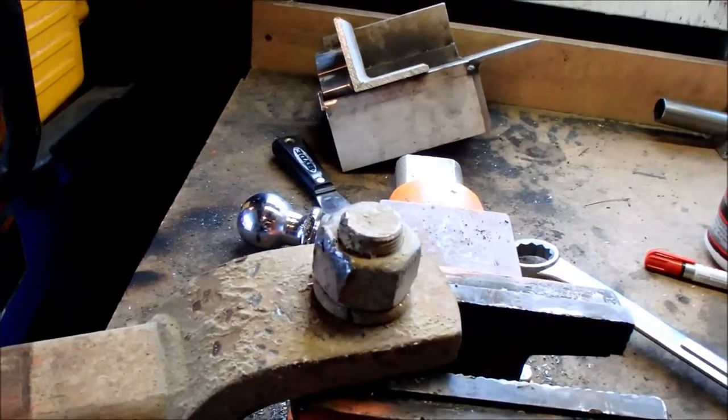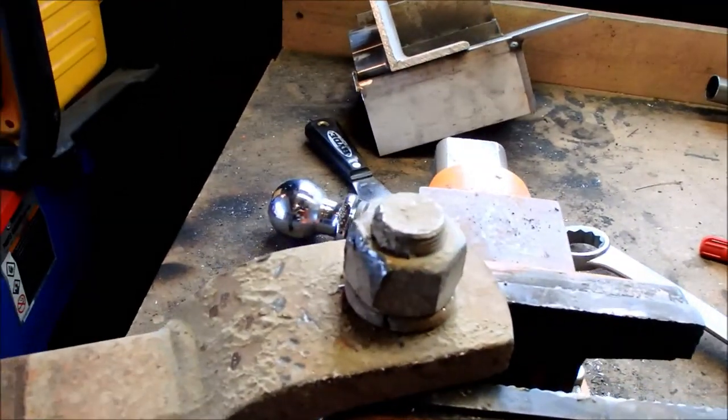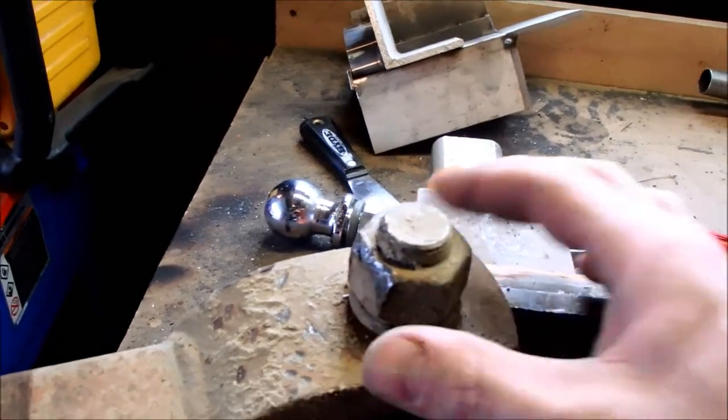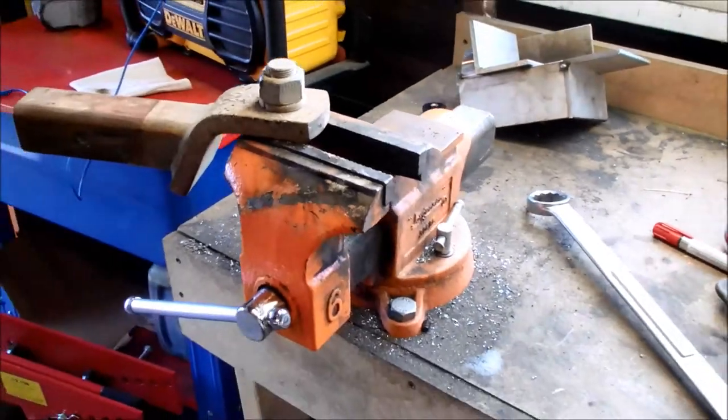Or you could just blast it off with a torch, or if you're real good with the cutting wheel, take it off like that. But I'm going to try and actually remove this nut, and that's what I'm going to show you today.